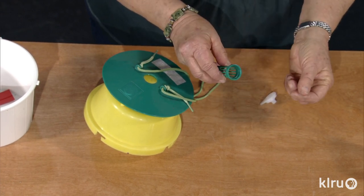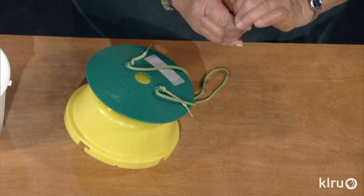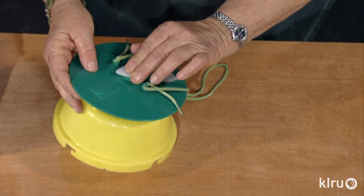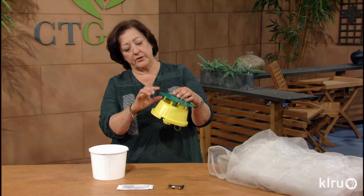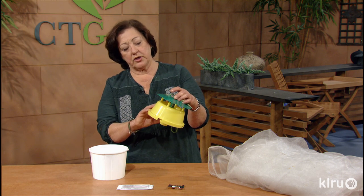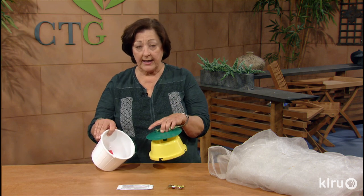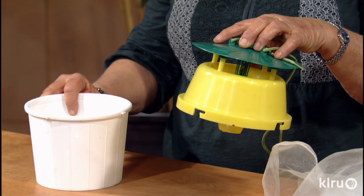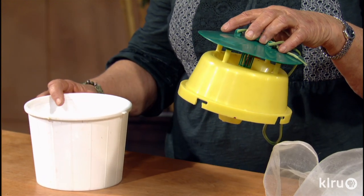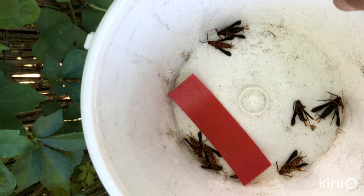The pheromone lure goes inside a little chamber in the top of the trap. I keep a label on top because the lures need to be changed once a month. The moth flies into the trap attracted by the yellow color, then disappears into the base which has a pest strip. I used soapy water in mine and that worked just fine. Cleaning the trap several times a week, I was catching 15 to 20 squash vine borer moths per week in each trap.